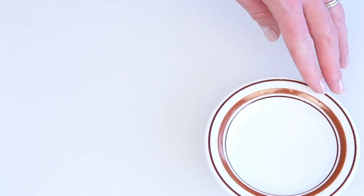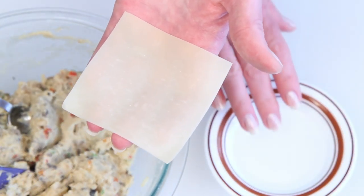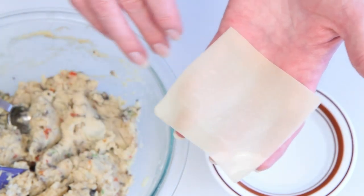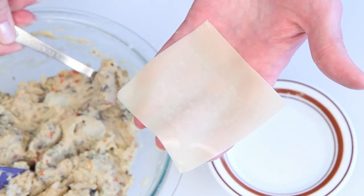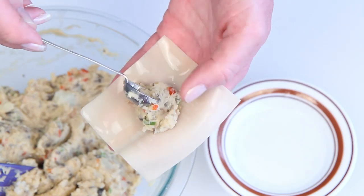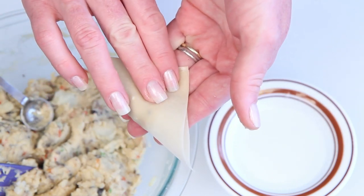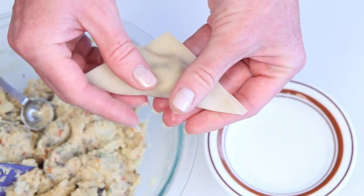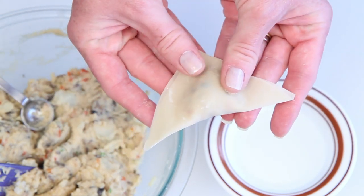Now to assemble the wontons. Here's a little water and here's the potato filling. This is a wonton wrapper. Run a little water around the edges of the wrapper, like so. And here's a little bit of the potato filling — don't go crazy or your potato filling will become your potato oozing. Just fold the wrapper into a triangle, pushing out the air and sealing up the edges. Pretty fancy if you ask me — I don't even cut my sandwiches in triangles.